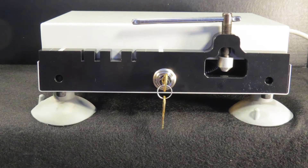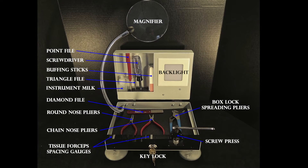Section 1: Adjustment Station Components and Tool Function. In this introduction to the adjustment station, its components and tools will be identified along with an explanation of their function.